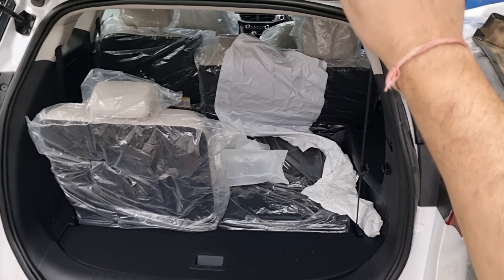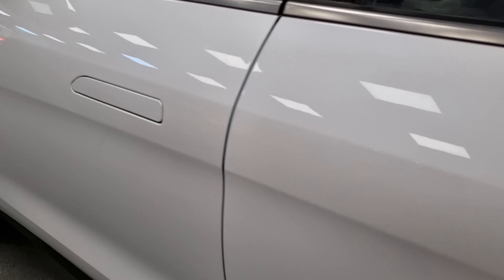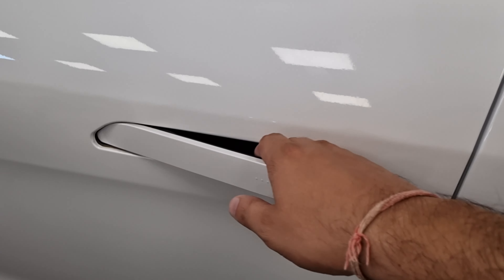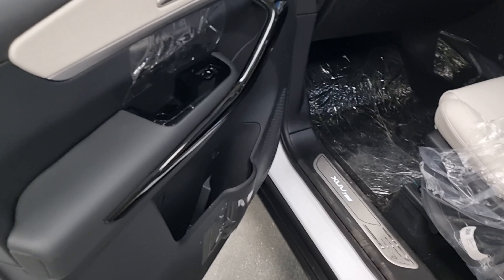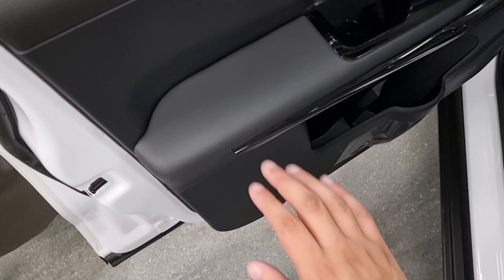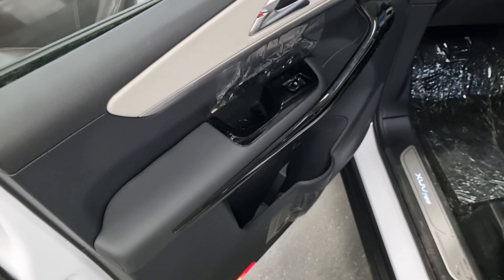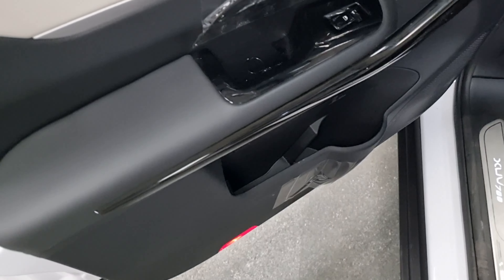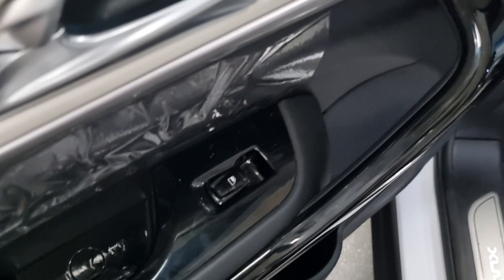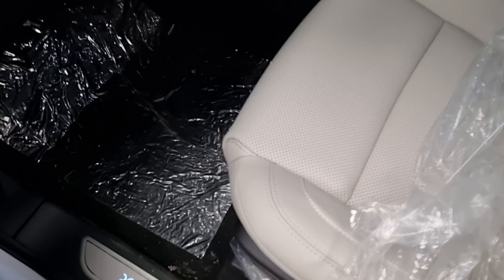Let's close the boot and check the car. Here we have flush door handles — if you press it, the door opens. Let's check the car door interior. Here we have soft touch material, piano black, black and beige. In the door panel there is a bottle holder and an umbrella holder where you can keep a small-size umbrella. There is also a grab handle with piano black finish.